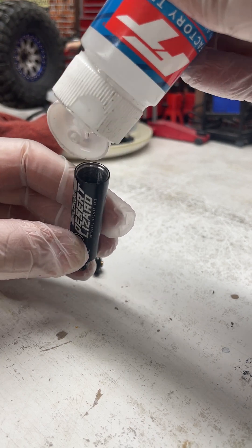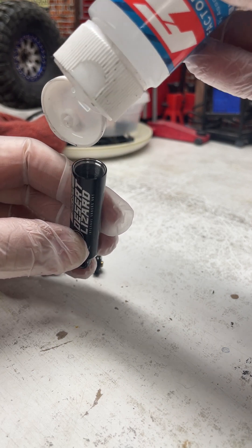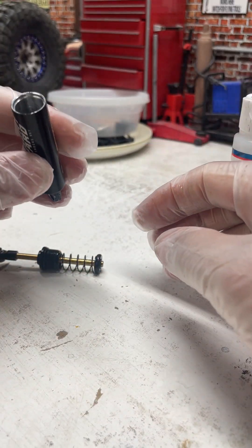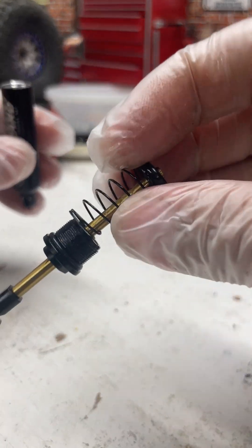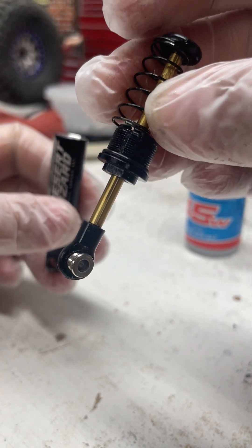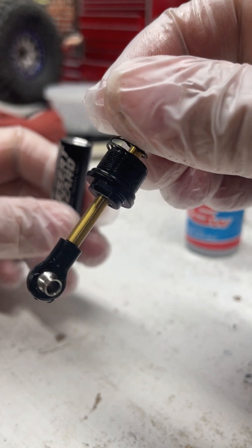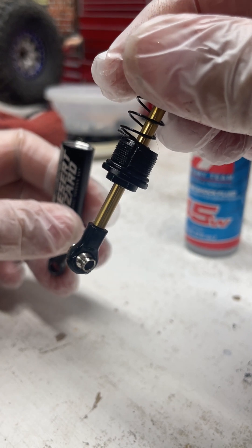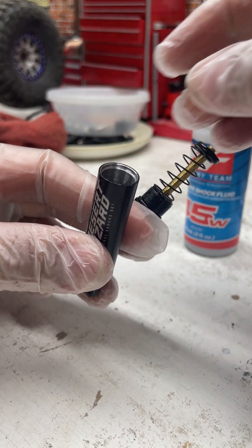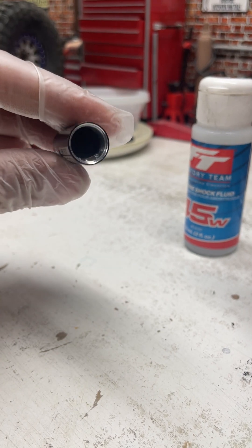If you fill it halfway or up to the thread lines where it begins, obviously some of it's going to seep out when you're bleeding it. If you look at the bottom of these threads, you can see the little slot groove — it's done on both sides. That groove is where the oil bleeds out from. Right now it's filled halfway.